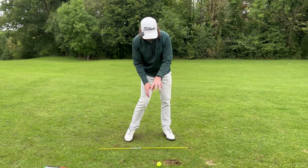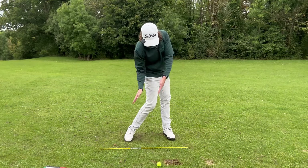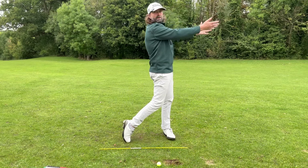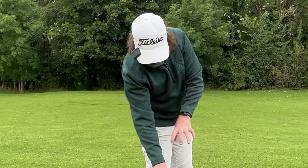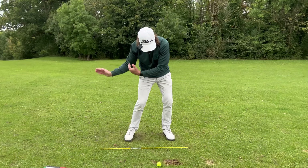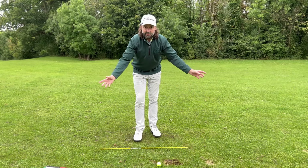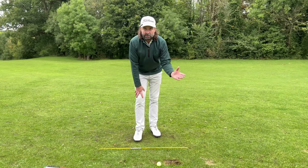Keep your eyes down on the carpet, on the ball — staying in the angles is important through impact right here for compression and good striking, not coming up anxiously and stiff, excited to see where it's gone before you've even put the strike on it. What we can control as a golfer is right here: a repeating move for repeating good strikes.